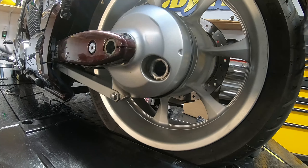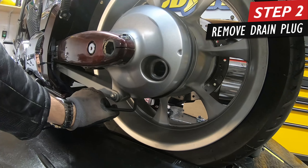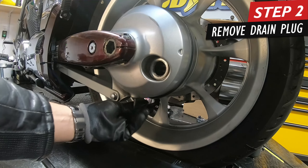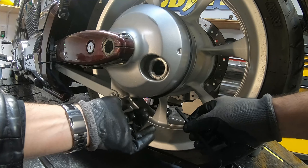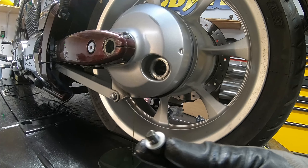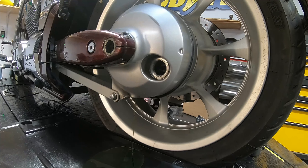Now that we know we can get the filler off, we're going to get the drain bolt off, which is underneath here — grab our 6mm. Also note the little washer on here; the Honda service manual does say to replace that washer as well.